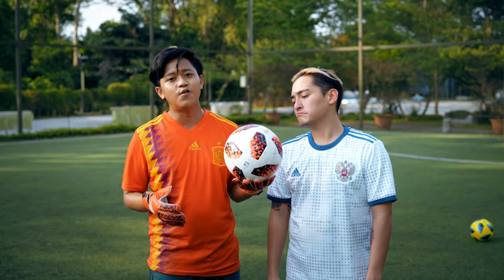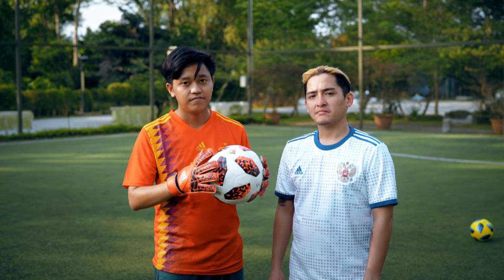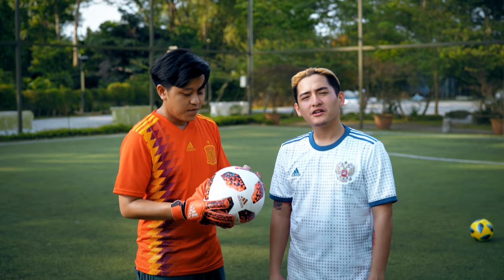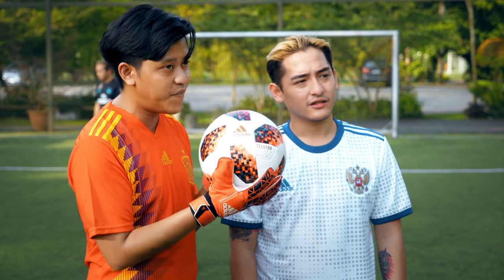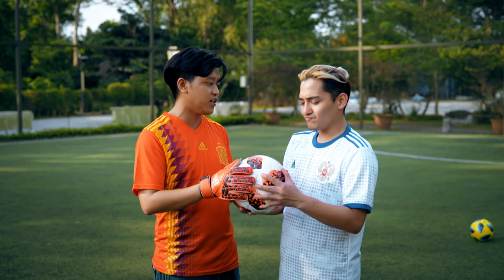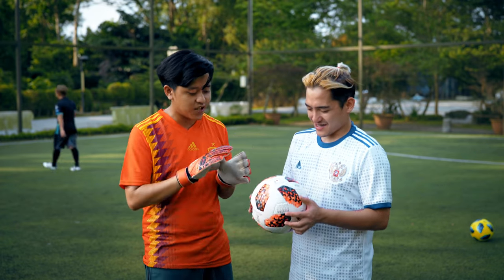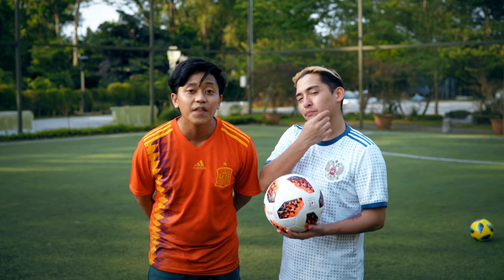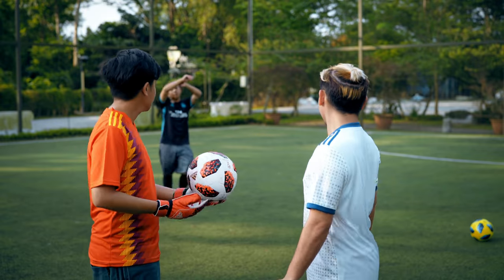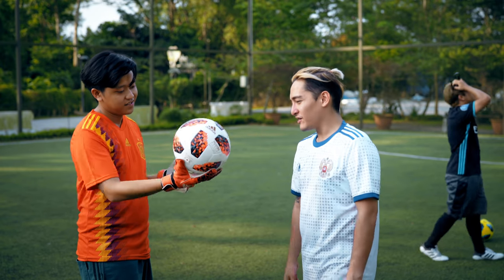After kicking the balls around for a good half hour, the consensus is that the best ball is the Top Replique — the $50 one. The official Telstar match ball definitely feels good though: it had a lot of swerve and curl to it, felt lighter, and had good grip. There's not much difference when actually kicking, but the $50 ball wins overall. One host remains slightly biased because of the price difference — $190 versus $50.